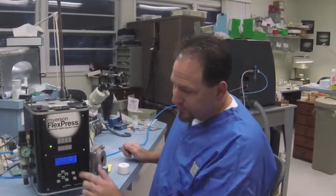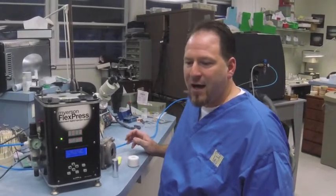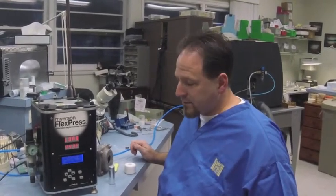The machine's up to top temperature and it's beeping at us. If you're working on a case that's not quite ready yet — still a little hot or you're drying it out — and this is annoying, you can always hit the arrow down button and everything stays the same. It's still ready to go, it just keeps it quiet so it's not so annoying.